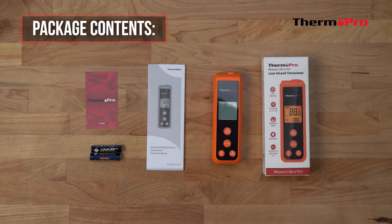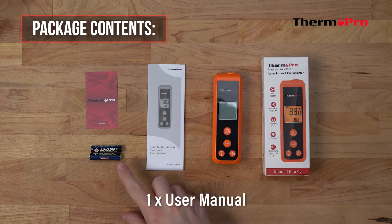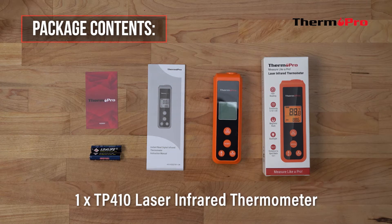First, let's go over the package contents. Out of the box, you'll receive one customer support card, one user manual, two AAA batteries, and one TP410 laser infrared thermometer.